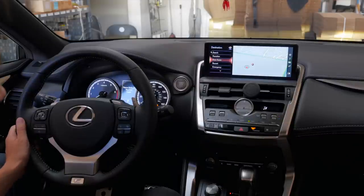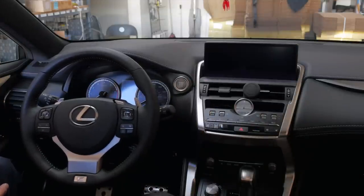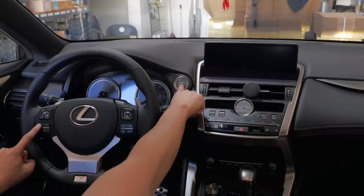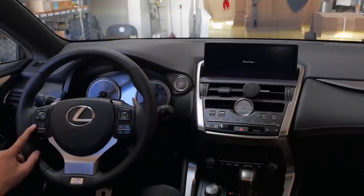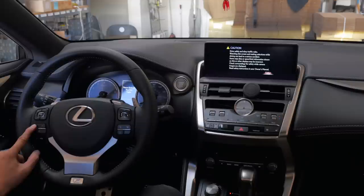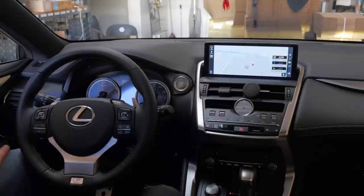Most of you are probably going to want to have it always bypassed. To get into the setting, first turn off your vehicle. Then, while holding the call button, turn on your car and just keep holding it. If you hold it long enough, you'll hear a really long beep — that means you're in program mode.